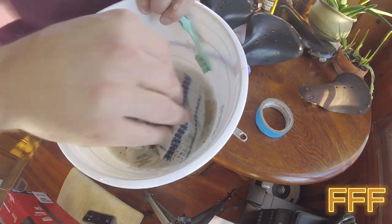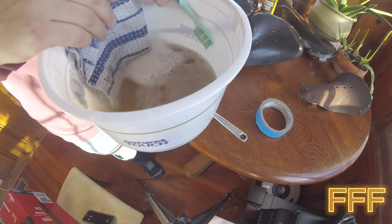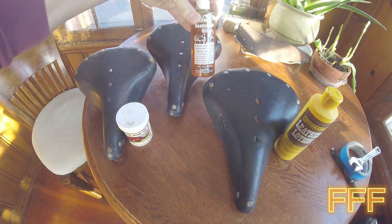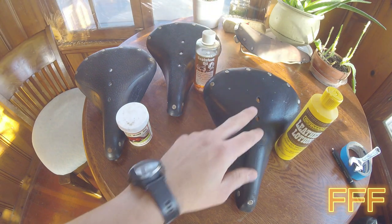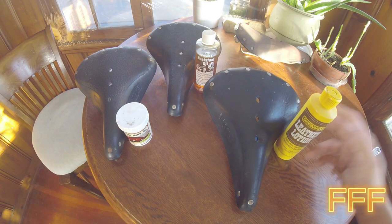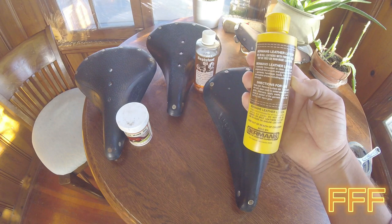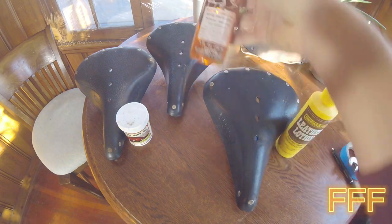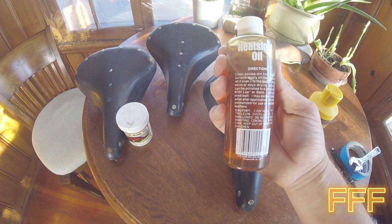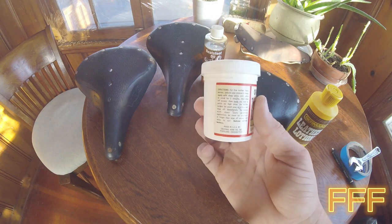Let's take a look. Gross — leather, dirt, water. Quick reminder: saddle one, we're going to use mink oil. Saddle two, we're going to use Neatsfoot oil. And saddle three, Berman's Leather Lotion. Berman is a coat company, or was a coat company, but makes leather products. Feel free to pause and read the labels if you'd like.